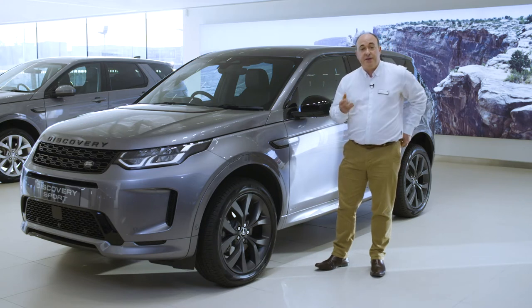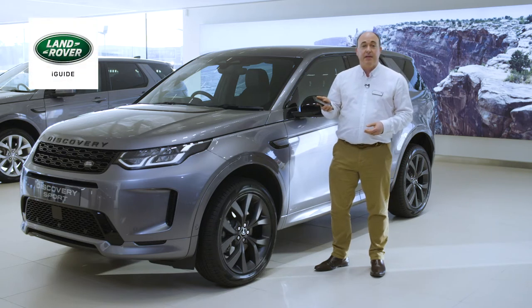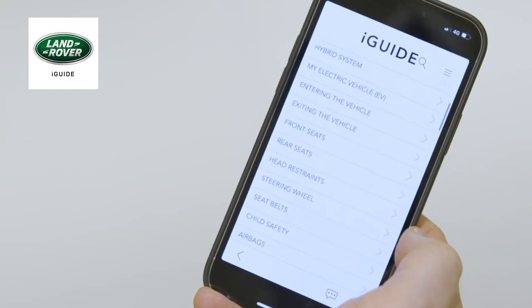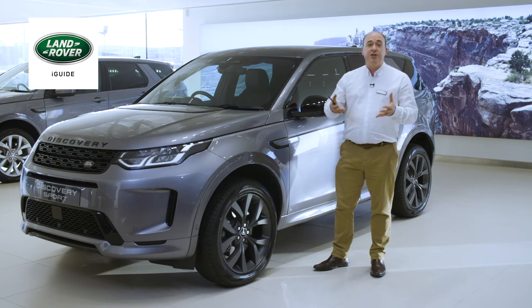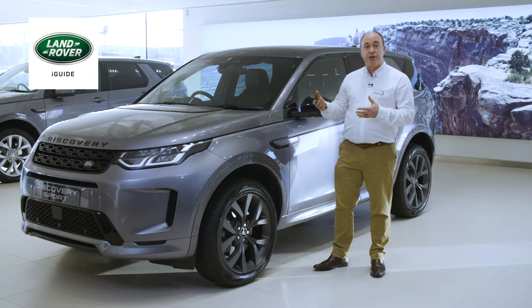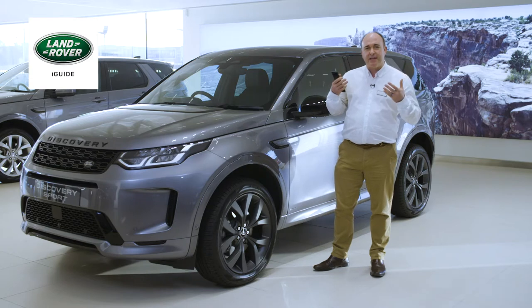The first thing I would recommend is to download the Land Rover iGUIDE app. This contains not only a full searchable copy of the handbook, but also a reference guide for warning lights on the dashboard, a frequently asked question section, and a visual tour around the inside and outside of the car with information on the controls, buttons and features.